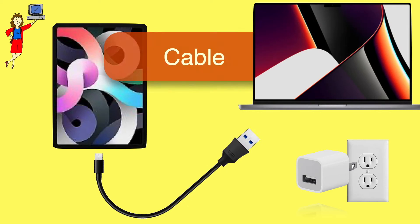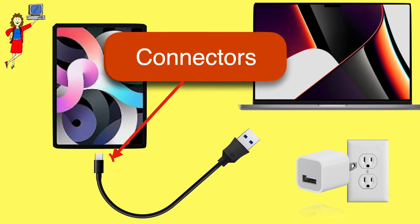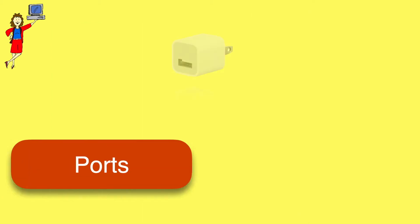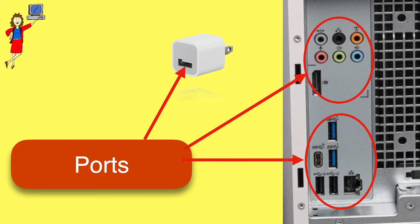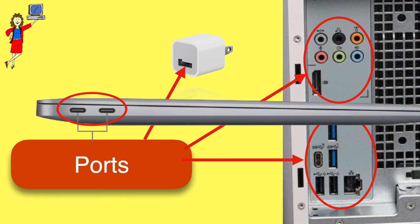Normally, to connect any electronic device to power or to another device, you'll need a cable which has connectors on each end. Sometimes the two ends are the same, sometimes they're different. Those connectors fit into the holes on electronic devices which are called ports, and ports come in a bunch of shapes and sizes. The whole trick is to have the right cable with the right connectors on each end for the type of ports on your devices.